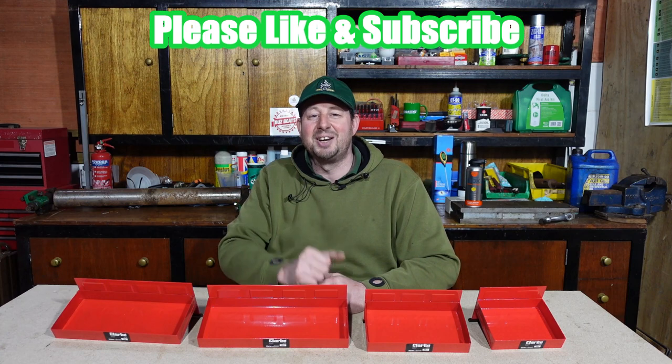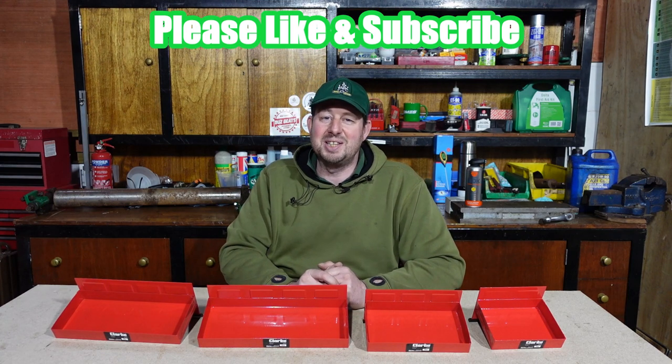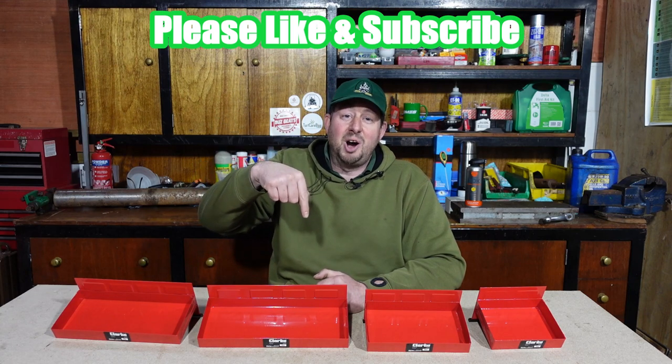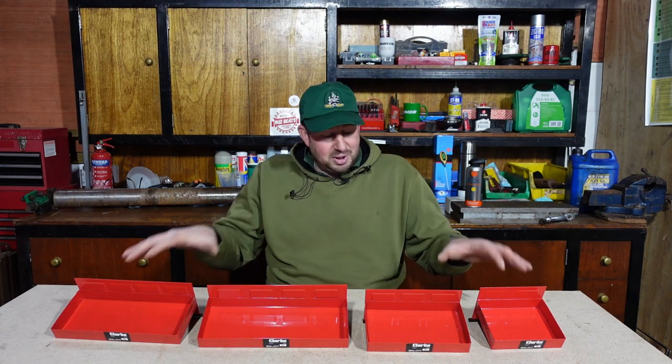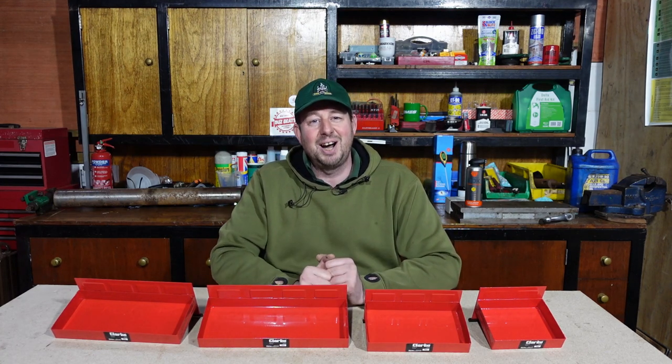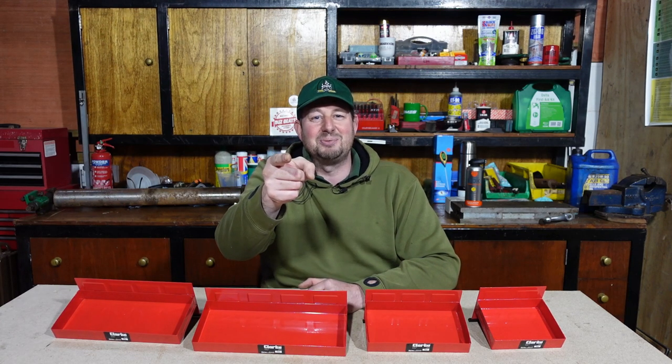Thanks for watching, I hope you enjoyed the video. Give me the thumbs up and subscribe if you can — we've got loads of great content so please have a look through. If you've got anything nice to say put it in the comment section below. All the links to these are in the description, and as with all the Machinemart and Clark stuff there's a little promo code in there that'll really help me out. Thanks for watching, I'm Jimmy the Mower, I'll catch you on the next one.